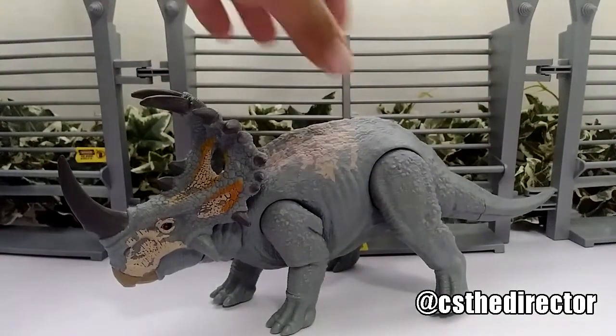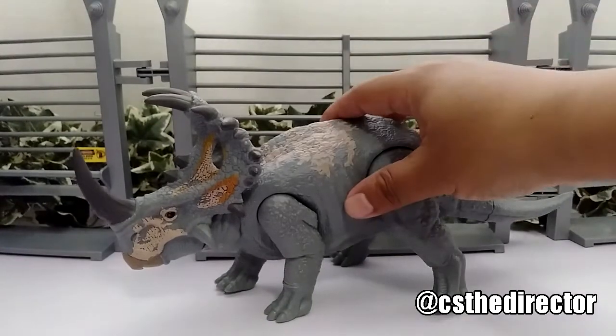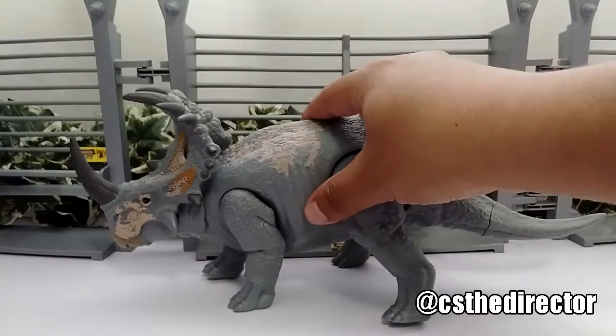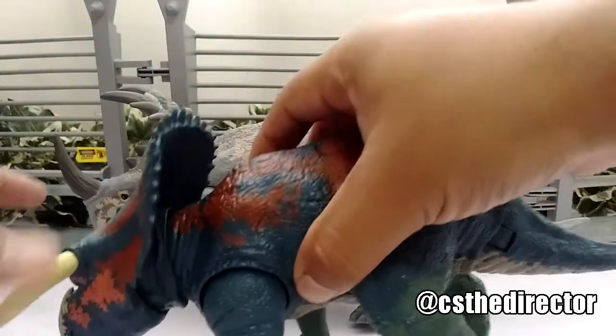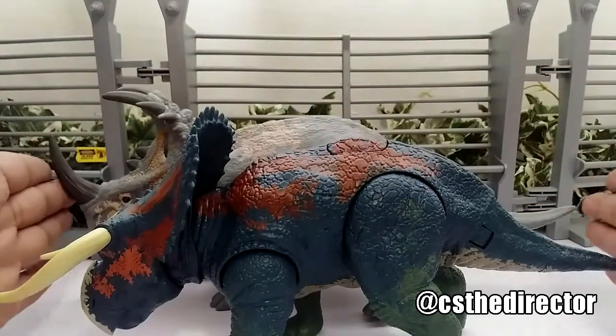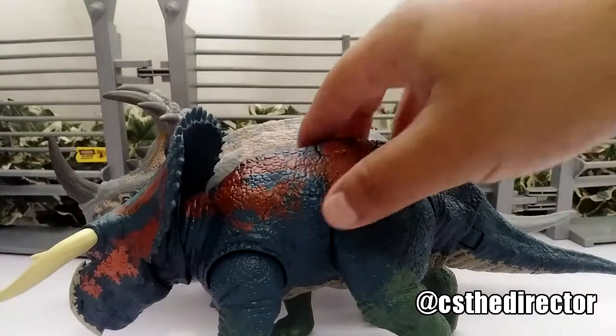Overall this dino is very beautiful to add to your collection. So the Sinoceratops — just for size comparison — it measures about 12 inches, so that's pretty long, like a foot. They come close to the other figures so it's pretty much in scale with all of them.